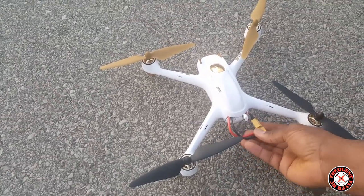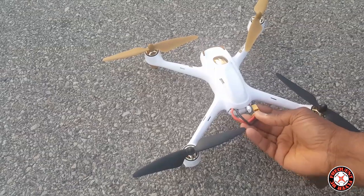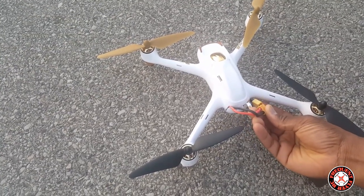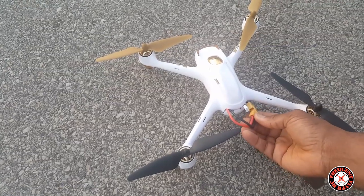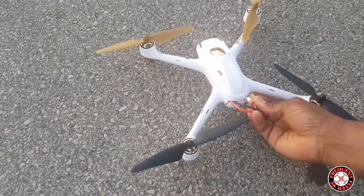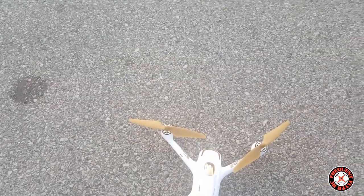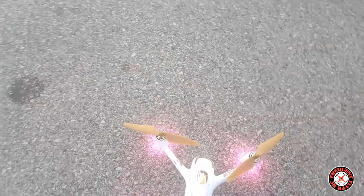I'm going to see how much more punch out it has with a battery like this. I have not flown it with this battery yet, so the results will be new to me too. I have plugged it in to make sure it does connect. I couldn't get all the wires to fit inside the battery bay, but that's okay as long as they don't get in the way of the props.